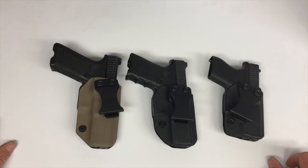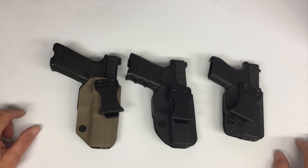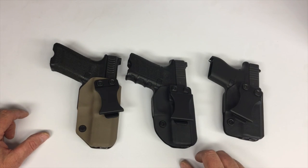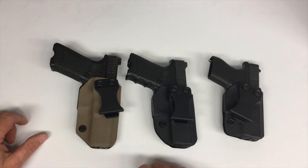So there it is — the Apex Kydex holster. Works very well. They're available on Amazon, or contact us directly and we can make one for most of the major gun manufacturers we're working with now. Follow us on Facebook, like us on YouTube. If you have any comments about the holsters, feel free to comment below. There'll be a link to get a hold of these if you want them. Enjoy — and always remember, hope is not a strategy.